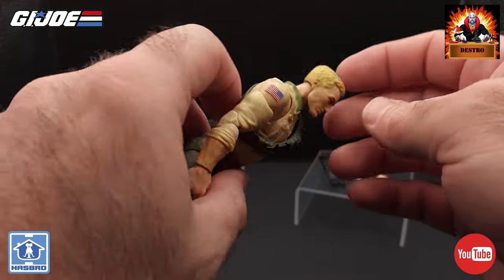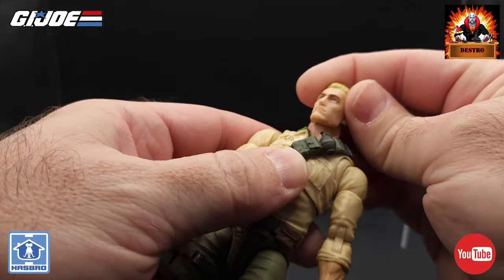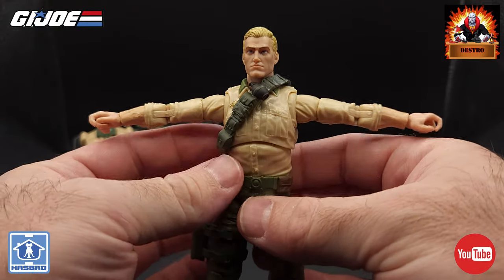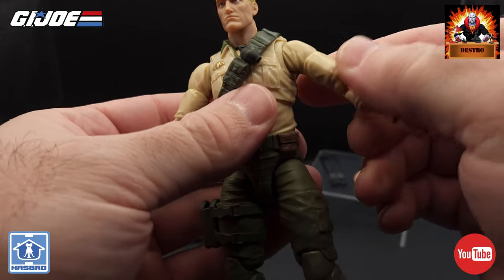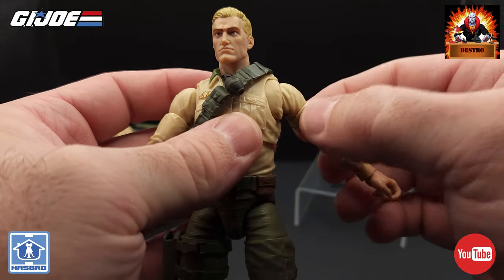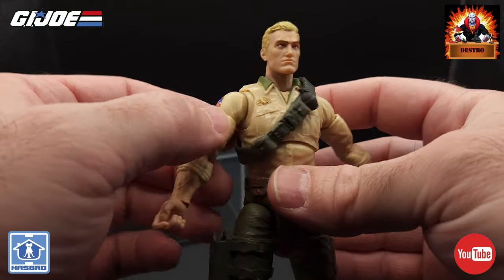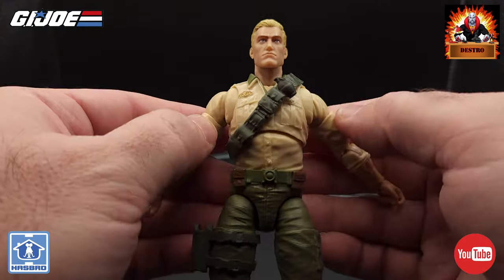For the articulation — the head has total 360 movement, and we do have neck movement. The arms nicely extend out to a T-pose and everything stays in place. Now these shoulder joints — butterfly joints — have a lot of movement, really good movement, probably the best I've seen on a figure yet, which is really going to help with posing and holding both hands on the guns. They're not too loose at all — they're just perfect.